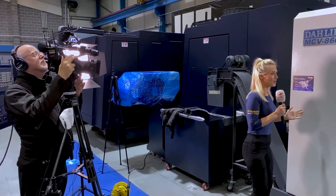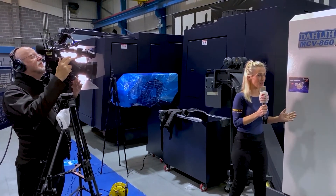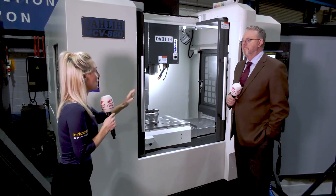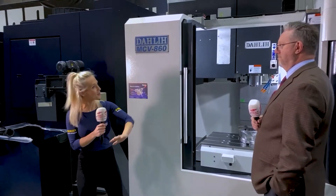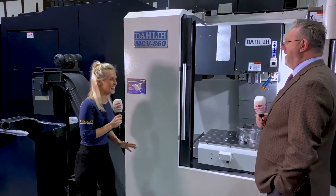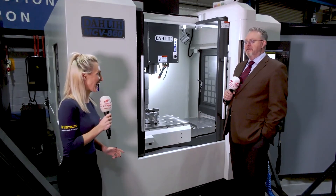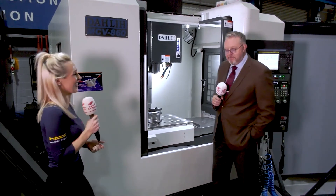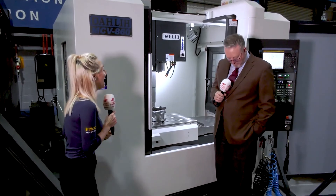Julian, thank you for joining me on this week's Swarf and Chips. You're very welcome, it's a pleasure to be here. I'm going to quiz you quite a lot on these machines — what your likes, what your dislikes — and we'll see what we can get out of you. See how many times I look nonplussed at some of these questions, but go on, please fire away. We'll go for it.